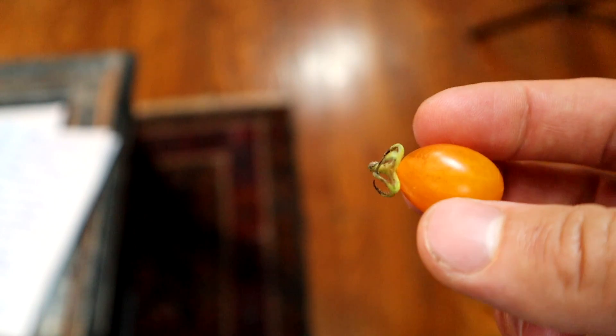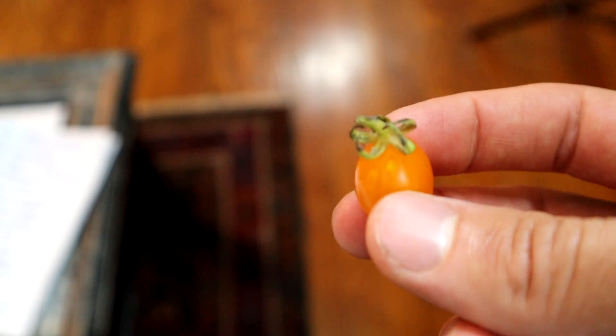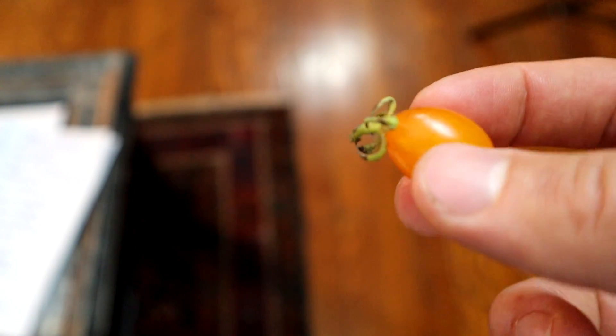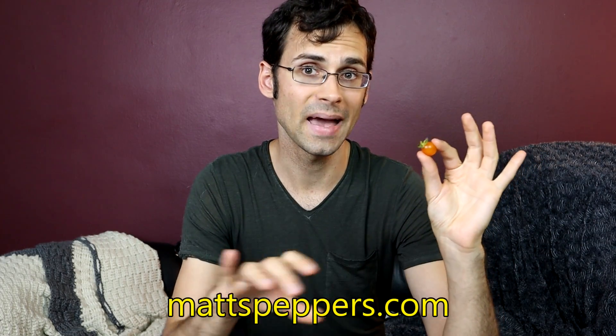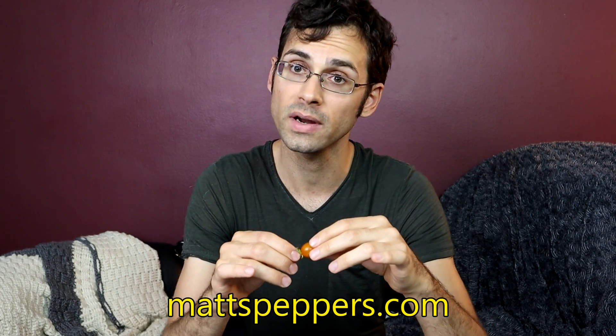They're like a little oblong looking and they have that nice golden color to them, so very interesting to get a chance to try this. I was given this opportunity by Matt — thank you so much. I believe Matt sells seeds on his website mattspeppers.com, so check that out for some more information.